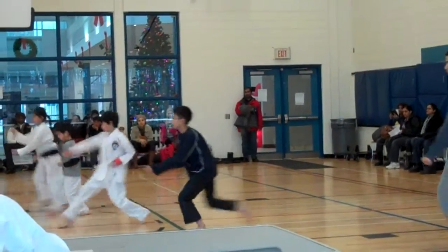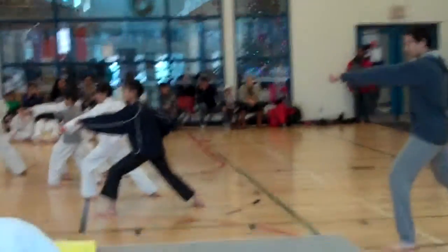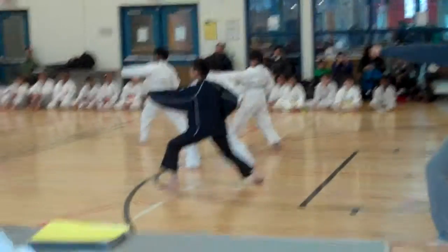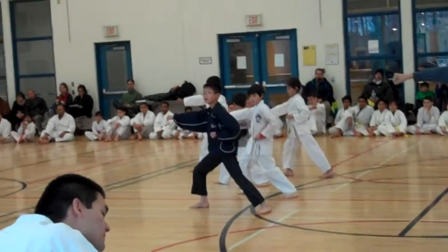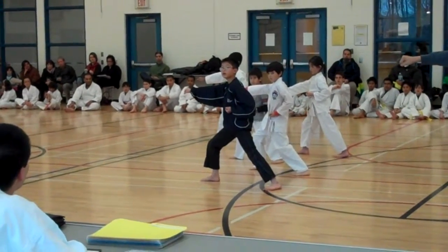1, 2, 3, 4, 5, 6. Stepping backwards. Stepping backwards. High ball.